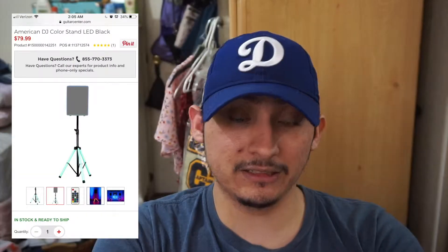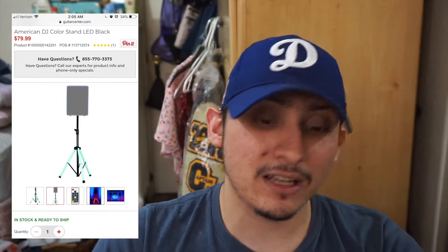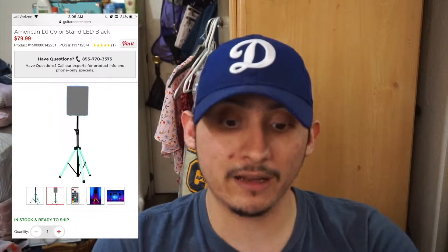Before we get into the ones I use, check these out — this is a speaker tripod, and guess what, these are also sound active. They come with a remote so you can go through all kinds of colors and sound patterns. These typically go for about $80 at Guitar Center. They are the American DJ Color Stand LED in black. I would highly, highly recommend them — they're affordable and save you a lot of time.